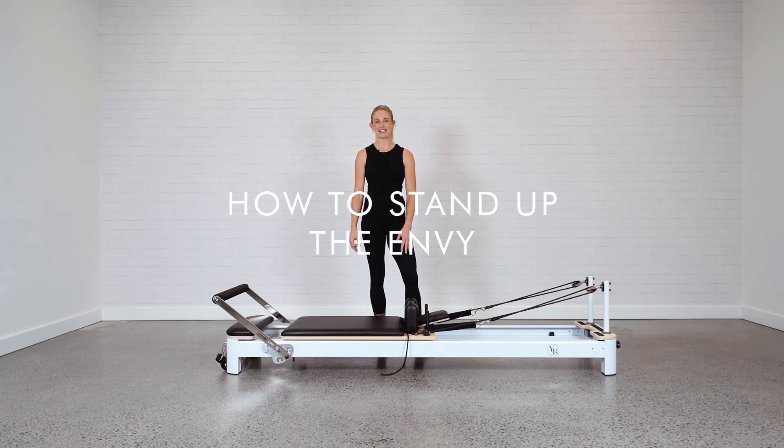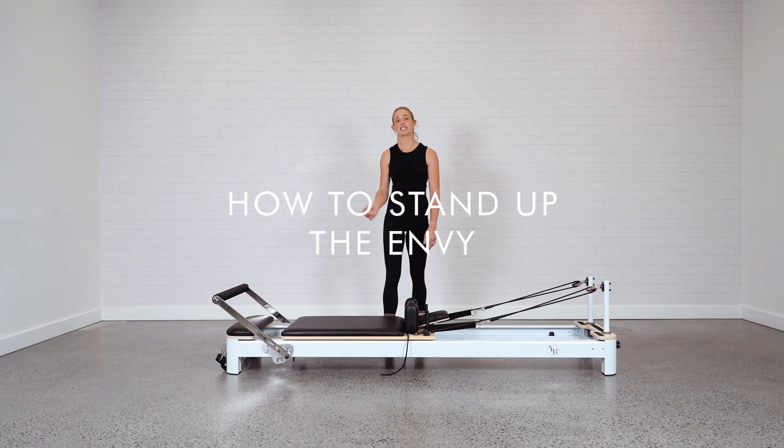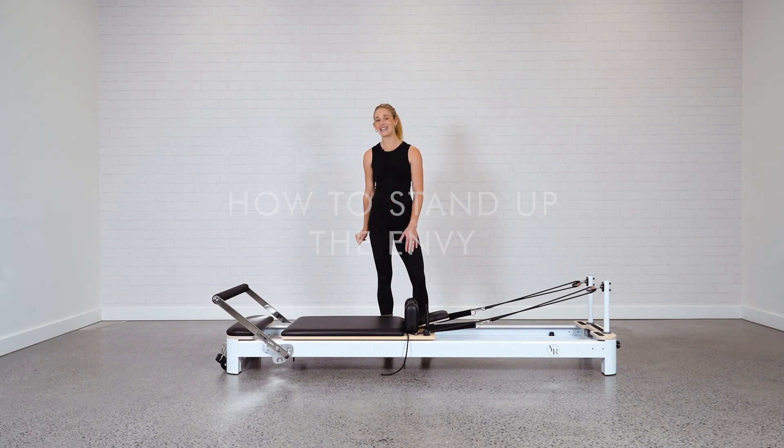Hey guys, Jess here from Your Reformer. Today I'm going to show you how to stand up Your Reformer. This applies to our Studio X, the Enby and the Rental.